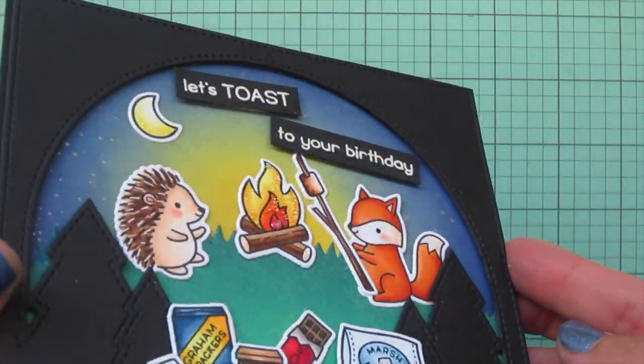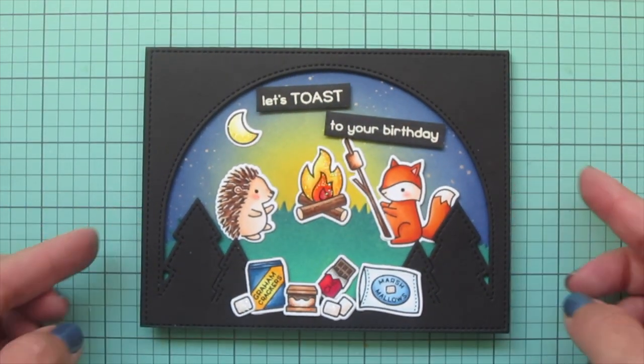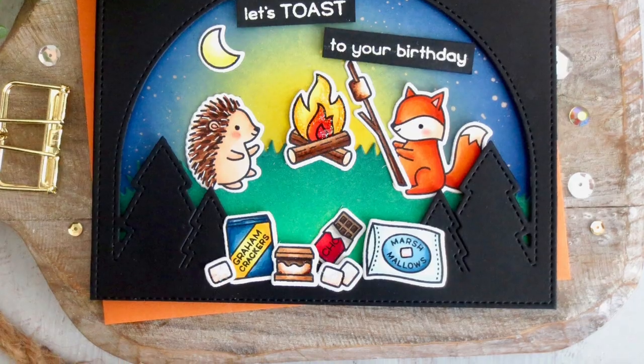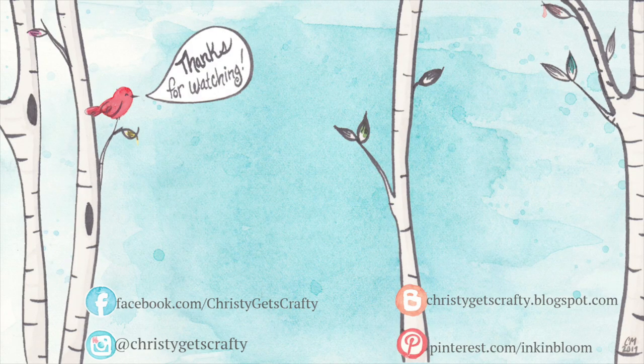I'll lift that up so you can see how it catches the light, and there's another peek at the inside. I hope you guys enjoyed this one — I had so much fun playing with these products. If you're interested in picking them up, you'll find them listed and linked in the description bar below. If you liked the video, be sure to hit that thumbs up button and subscribe and ring that notification bell so you don't miss any future videos — I post new ones every Monday and Friday. Thank you guys, I hope you all have an amazing day, bye bye!